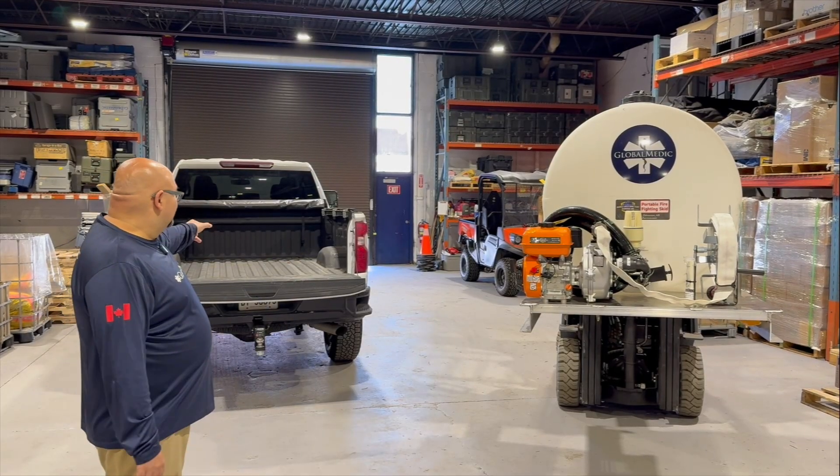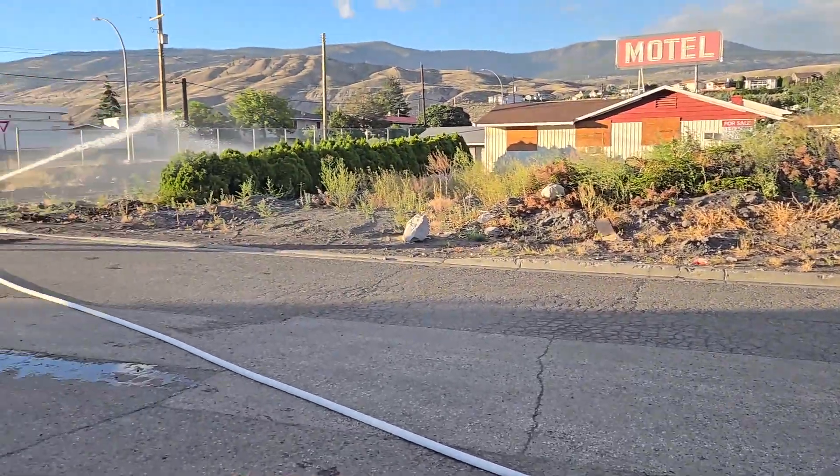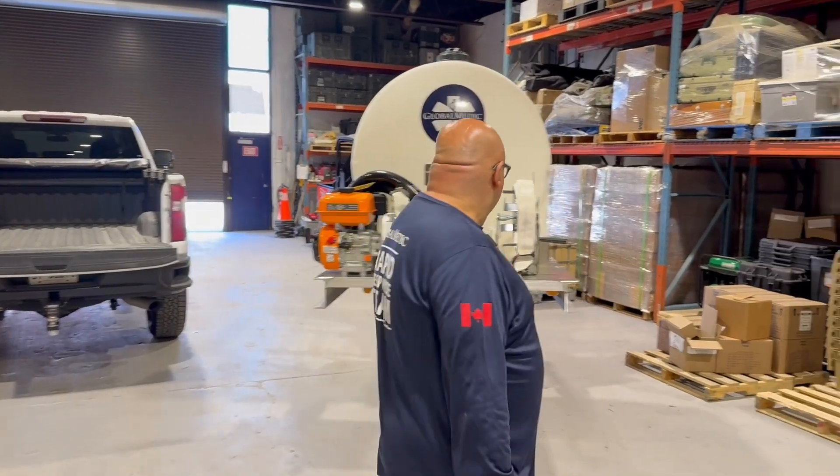That unit goes into trucks like this and it turns that pickup truck — and there are so many pickup trucks out there — into a mini fire truck. So this is really the solution. Let me show you how it's made because it is fascinating.